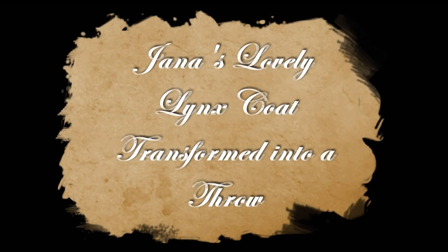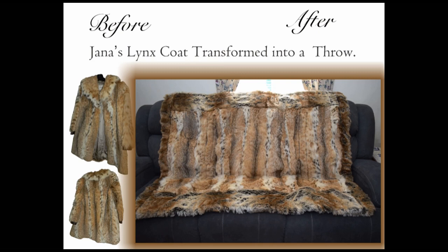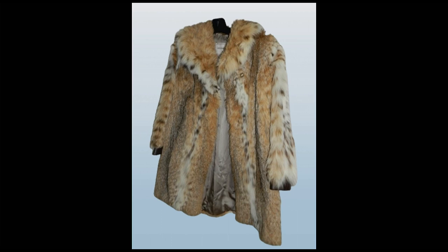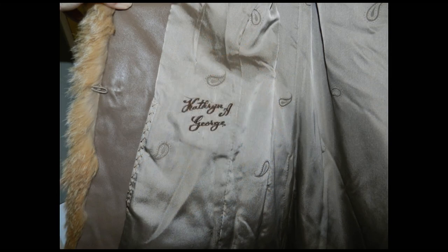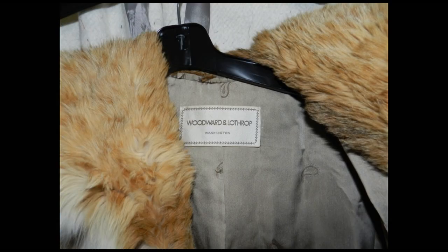Jana's lovely lynx coat transformed into a throw. Jana's coat was a short-waisted jacket made out of lynx. We did not use the lining or the leather that was part of the coat.